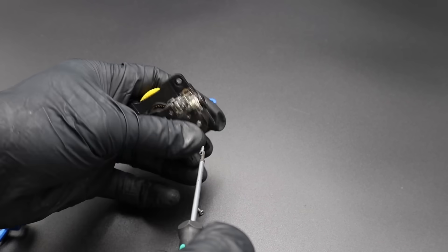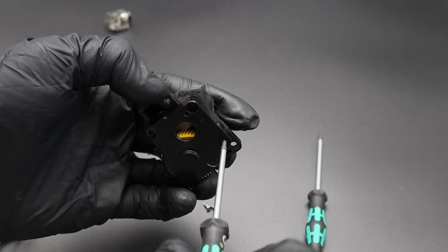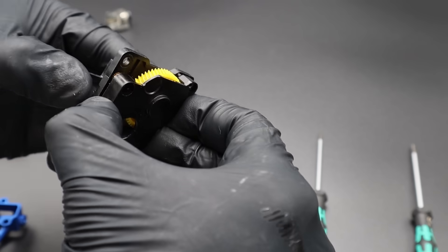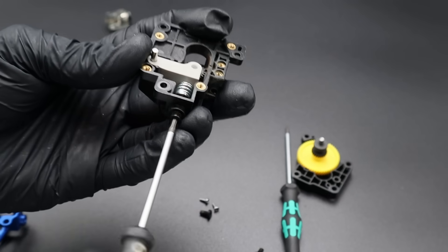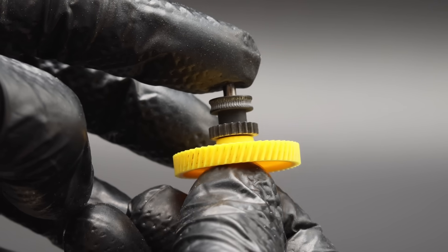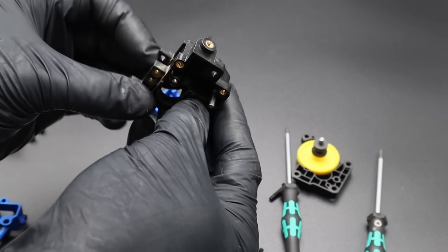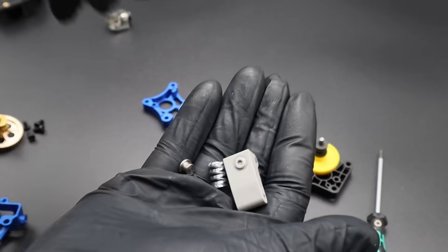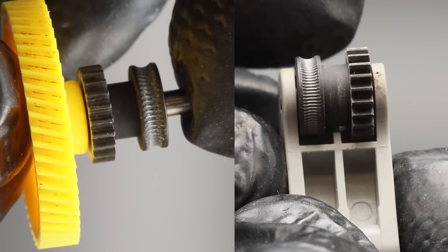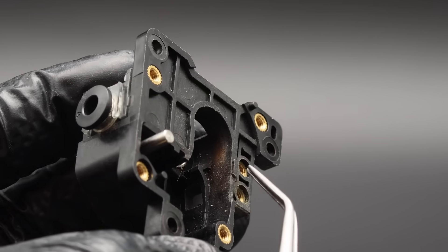I always thought there was some magic inside the stock extruder gear assembly producing such good quality, so let's open it up. The cover is snug and parts appear to be made from glass fiber nylon — pretty stiff. It turns out it's not magic so much as solid design and engineering: the large nylon gear has a steel shaft supported by fairly large bearings on both ends, the idler arm pivots on a shaft with a stout spring nearly fully compressed, and the hobbed teeth on the idler are finer than those on the main extruder gear.